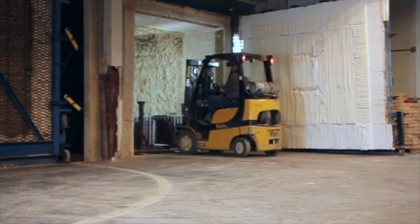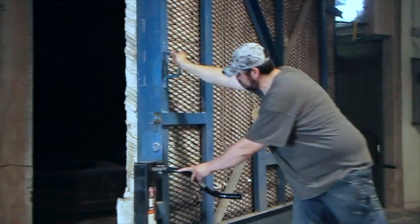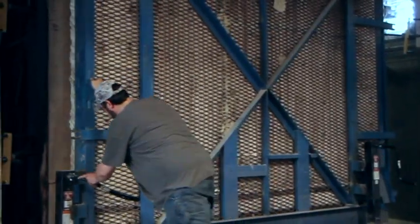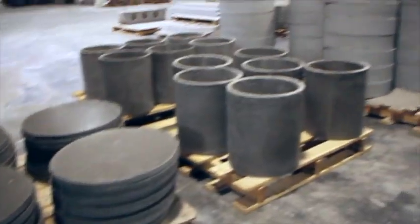After the precast shape cures for 24 hours, the shape is then demolded and then high-fired. After the cool-down process, the pieces are palletized and shipped to locations across the U.S.